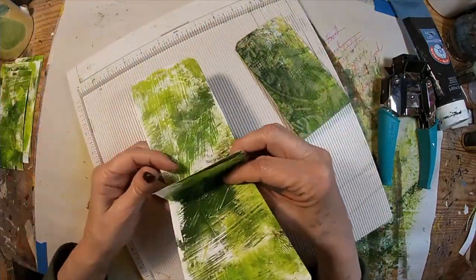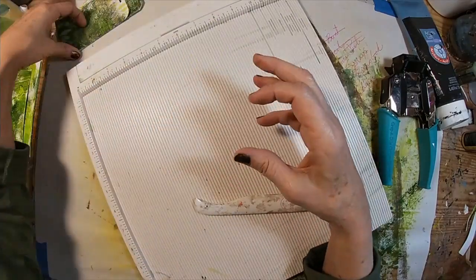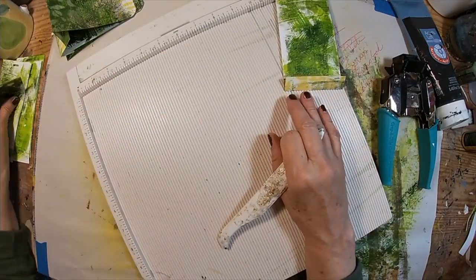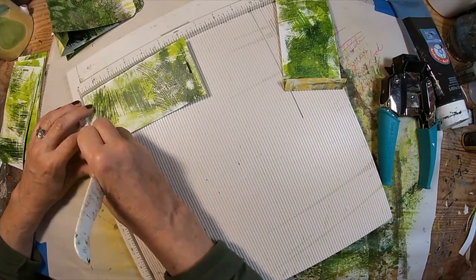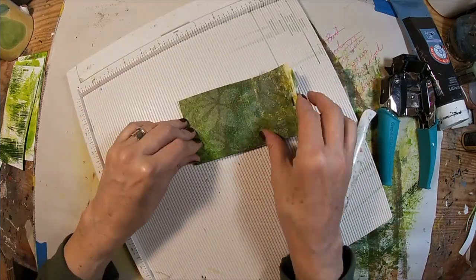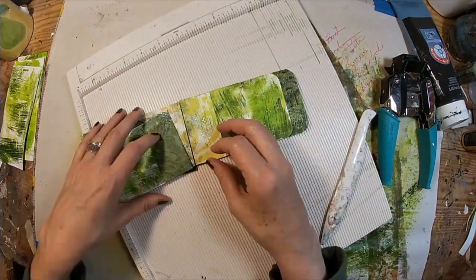That will create one side. Let's do two more at three quarters of an inch — and that is the other side of the center. There is the start of our book.